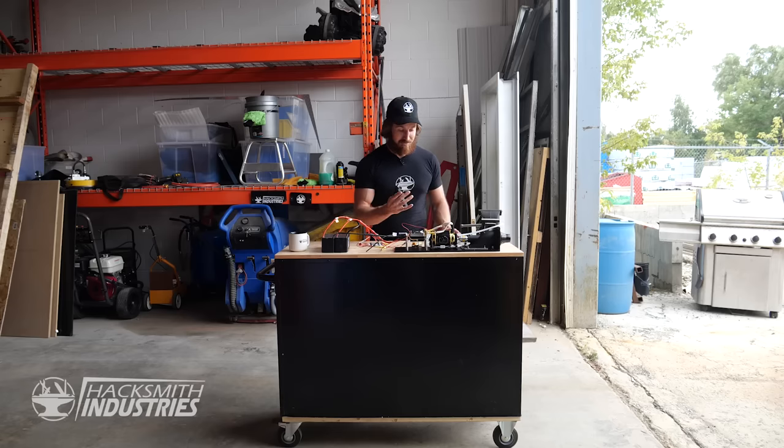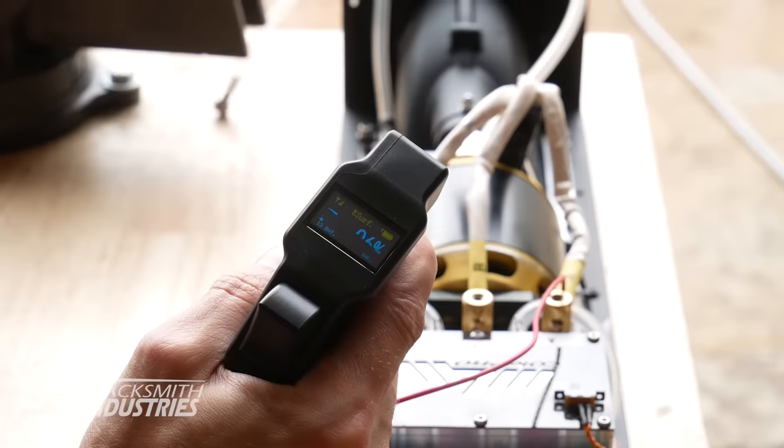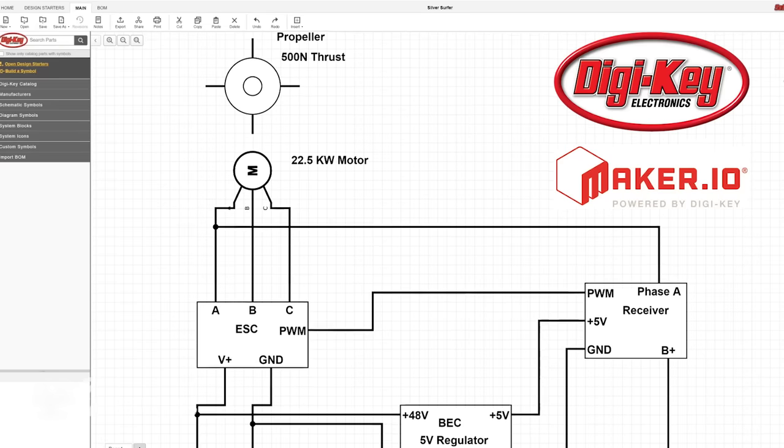All right, we're ready to go. So now, when I pull this trigger, the motor spins. To learn more about the electronics and how the Silver Surfer Board actually works, check out our page on Maker.io.